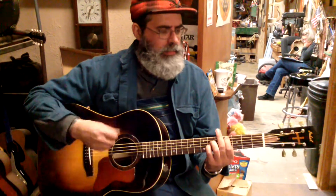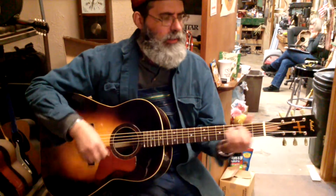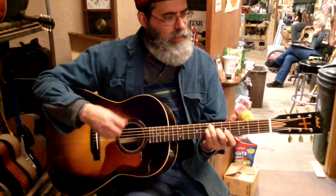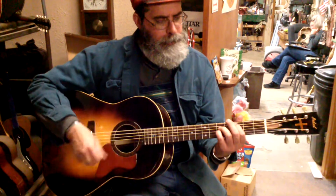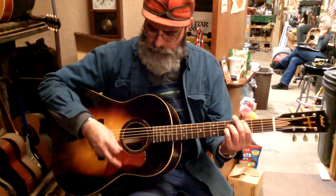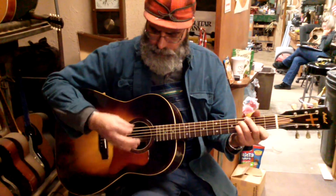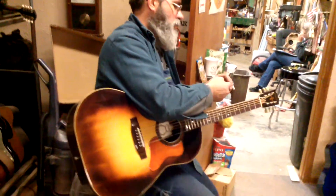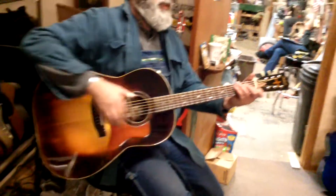I'm going to play a tune. It's finished — finger picks or finger style.